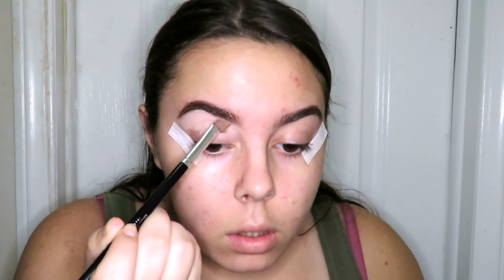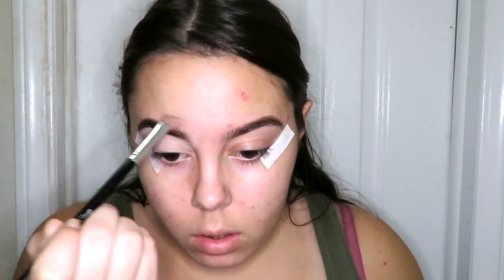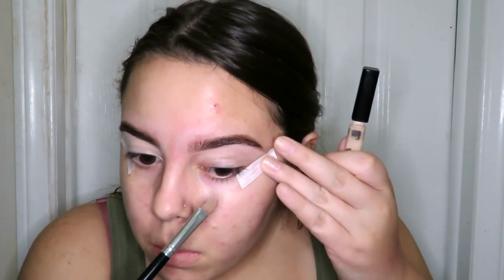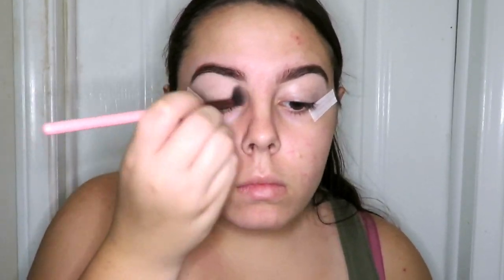I'm just going to put the tape underneath my eye so that when I do my winged liner it's going to come out even. Now I'm taking Maybelline's Fit Me Concealer and using that to really clean up the eyebrows and bringing it down to my eyelids so that our shadow will stay on really well. Now I'm going in with Smashbox Mineral Veil and putting that over the concealer so that when we put eyeshadow on it's going to blend really easily.